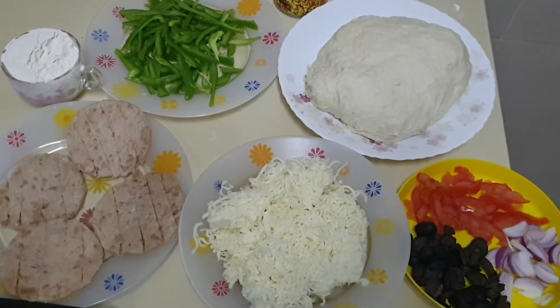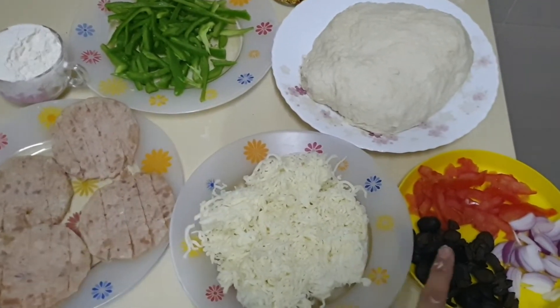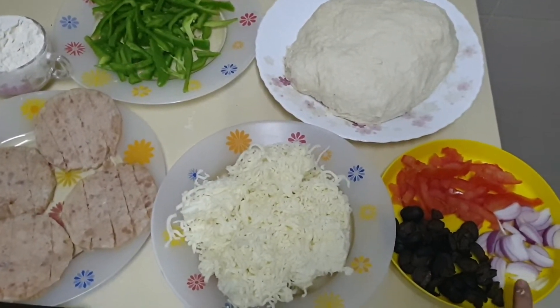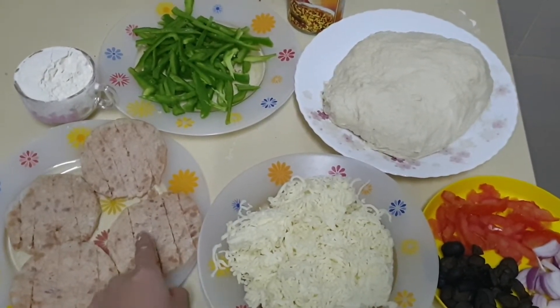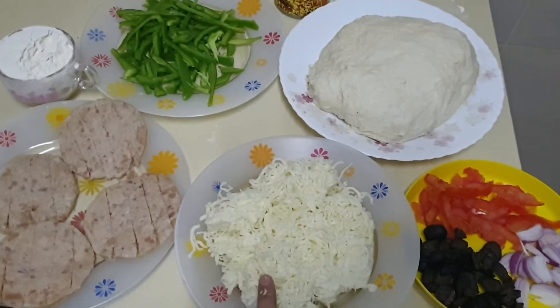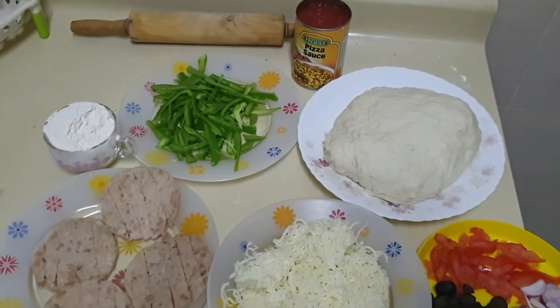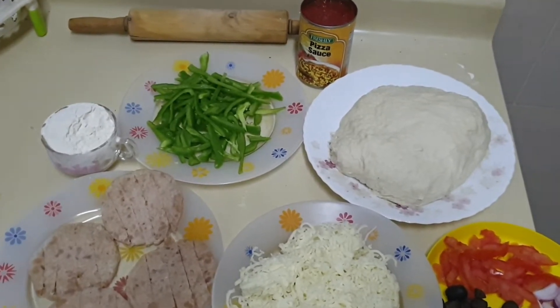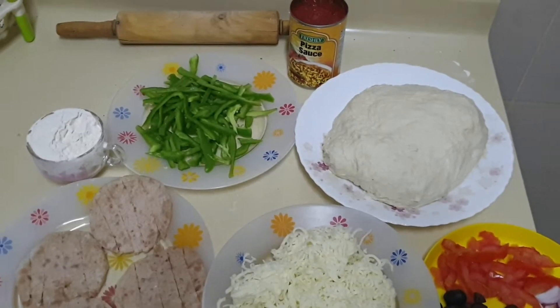By the time the dough was set, I have cut the capsicum, tomatoes, olives into half pieces, and onions. The burger slices I have cut into a long elongated shape. The shredded cheese is also ready along with the pizza sauce.